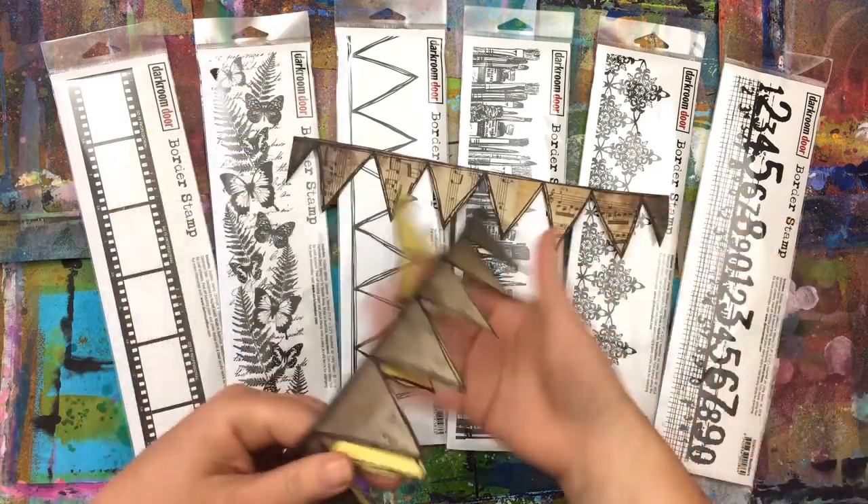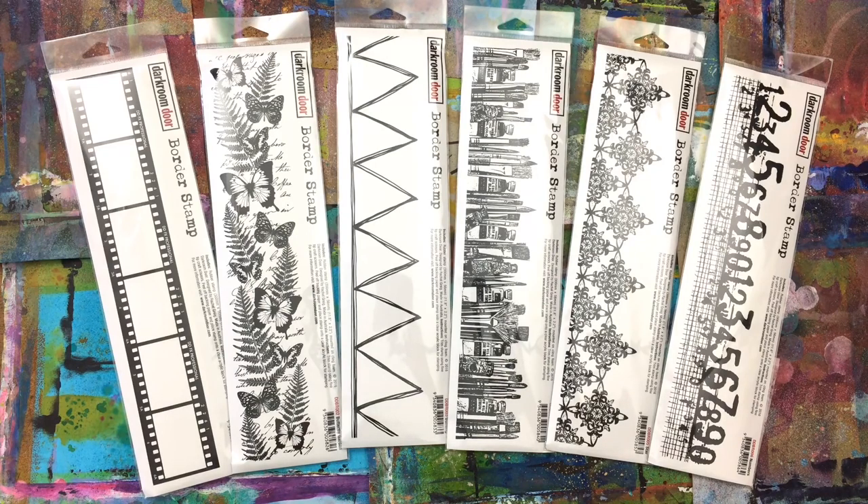Here are a few pieces I've stamped with a bunting border stamp, just using some scrap pieces of patterned paper. These will be great to add to some projects later on.